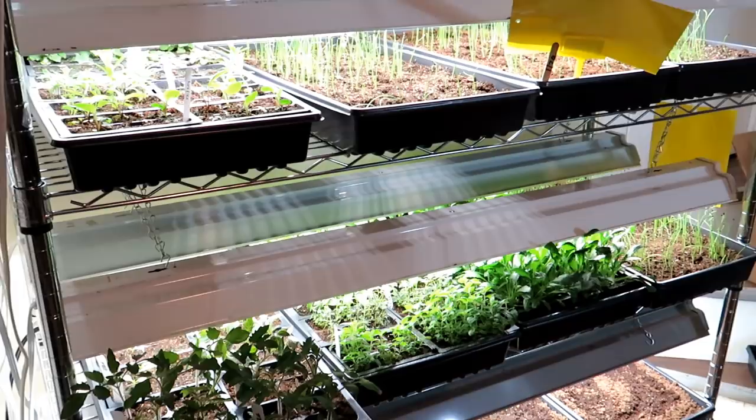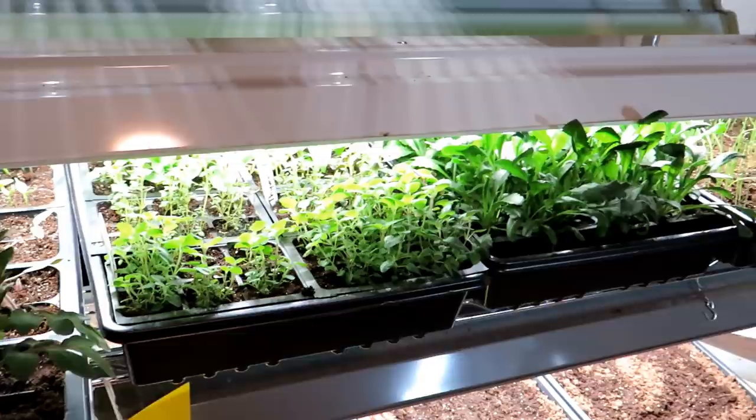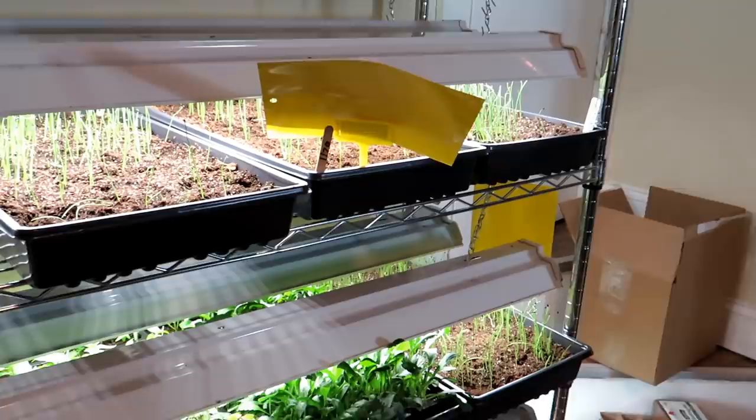It's important to understand the life cycle of fungus gnats. They typically show up in your seed starting mix in egg form. Once you hydrate them and give them around 67-degree temperatures in your home, they hatch and crawl through your seed starting mix, looking to feed on the roots of your seed starts. As they mature, you'll see insects crawl along and eventually fly as adults, and the cycle starts — they fly around, land in other places, lay eggs, and the whole process repeats.